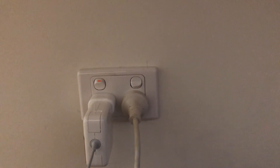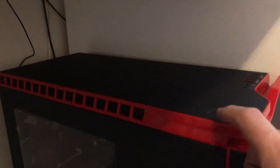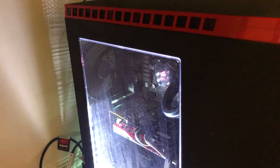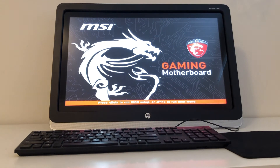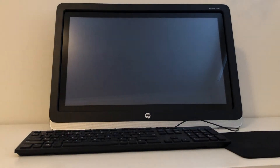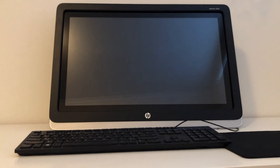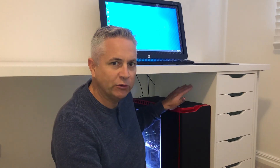We'll switch it off at the power point, let it sit for a few seconds, then switch it back on again. Now we'll come across and switch it on — it's come straight to life, and as you can see it's actually booting now properly without going into the BIOS menu. So there you go folks, that's how to simply and easily solve the issue with your gaming PC not switching on — specifically the gaming PC with the MSI Z97 motherboard in this case.